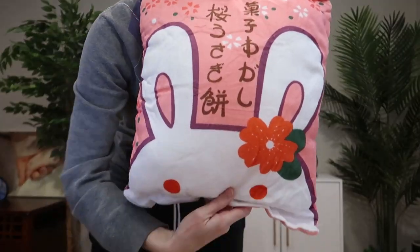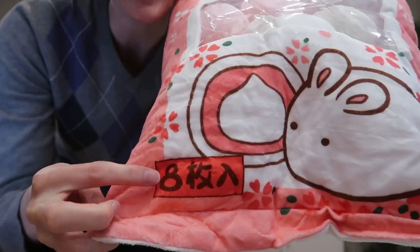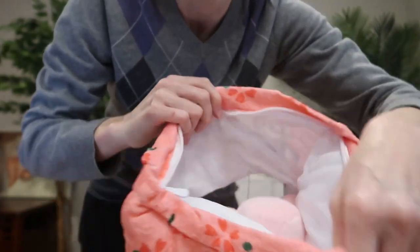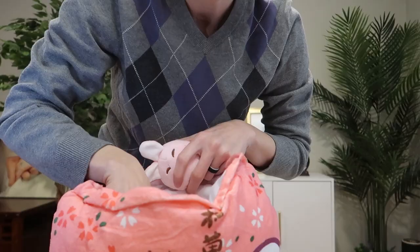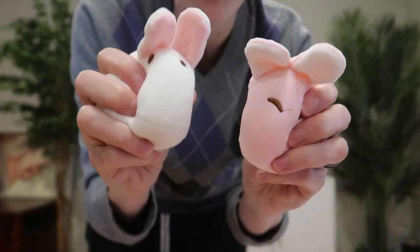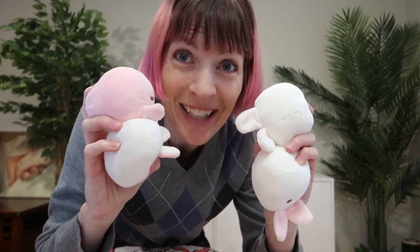This is the pillow — really cute. And inside are eight bunny mochis. You just unzip here on the top, and there they are. You've got a mixture of white and pink, and they are so cute and soft and squishy. I love these!